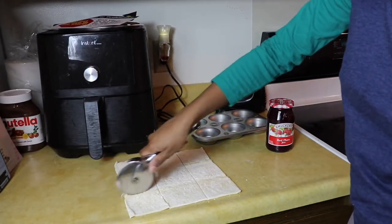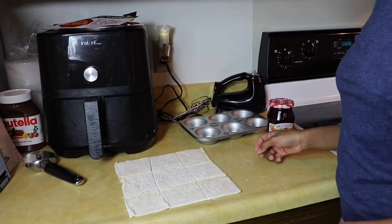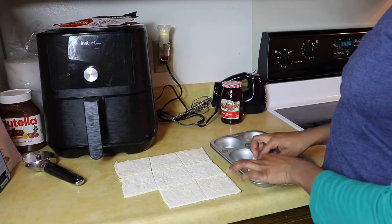Boom. Then it says to press into the muffin tin gently, slowly.